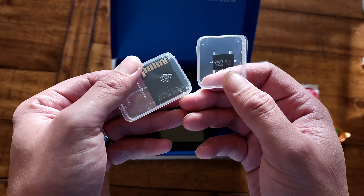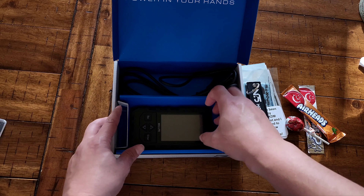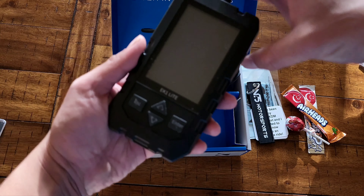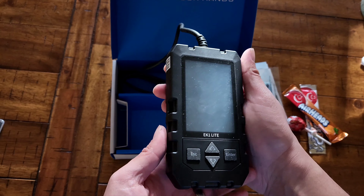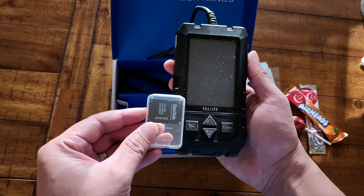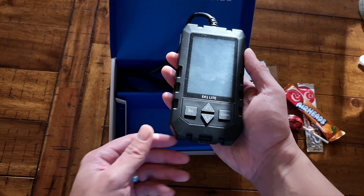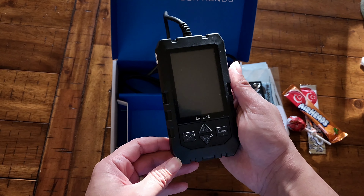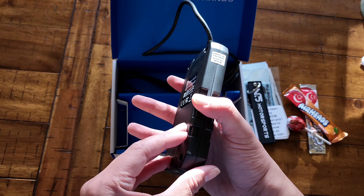And this is the controller itself — it's a lot bigger than I thought it was gonna be. For comparison you can see — it's also a lot bigger than my air lift controller. Yeah, it's pretty nice, it's plastic but nicely made.